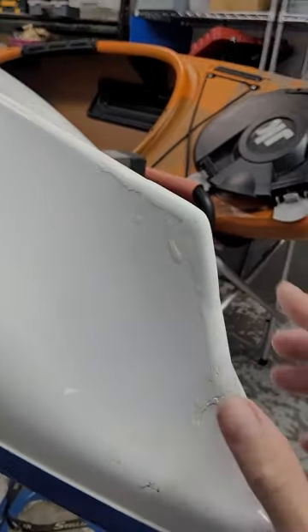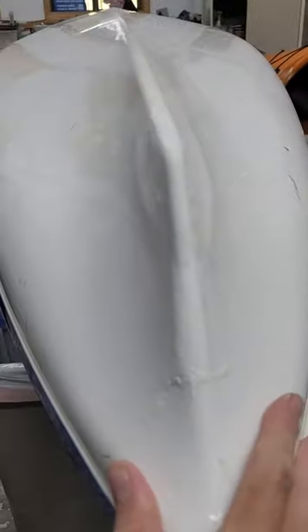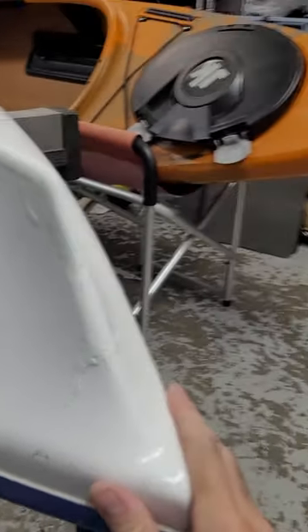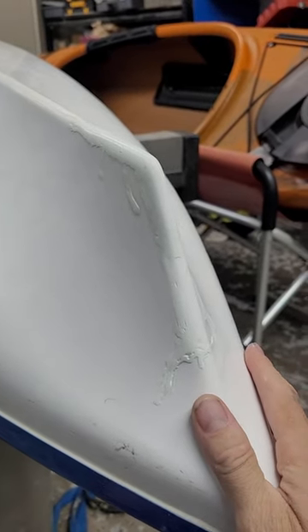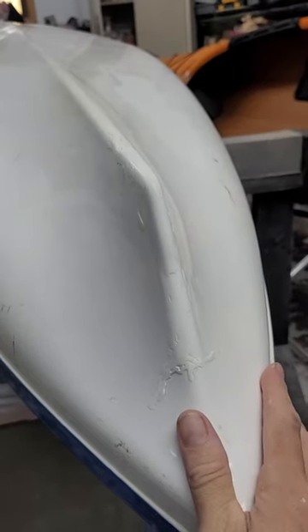Unfortunately I don't have the time to spend another week making this boat prettier and prettier, but it went from a sinker to a floater. And as long as the paddle keeps this side of the boat in the water, nobody will know. If you've got questions, leave them in the comments, or any other repairs you're curious about seeing — we'll see if I can't whip up some more of these. But happy paddling — we'll see ya.